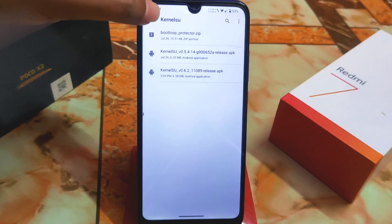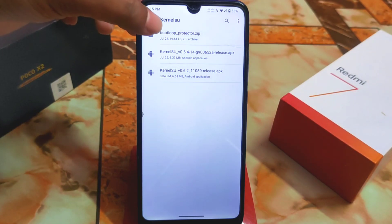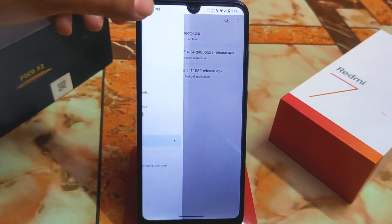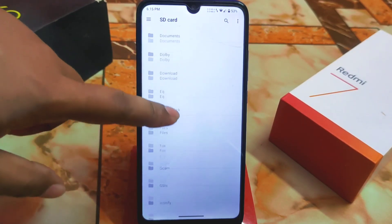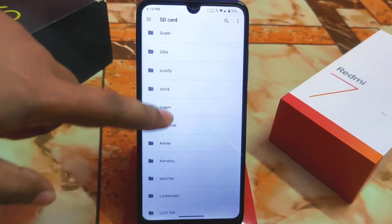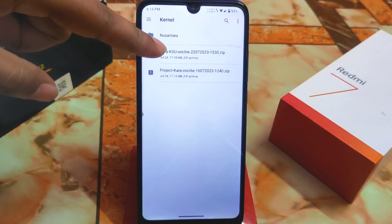Before downloading the KernelSU app, you must first download the kernel and flash it. I hope you already know how to flash a kernel. I'm using LineageOS right now, and this is Project Kara — the previous build.